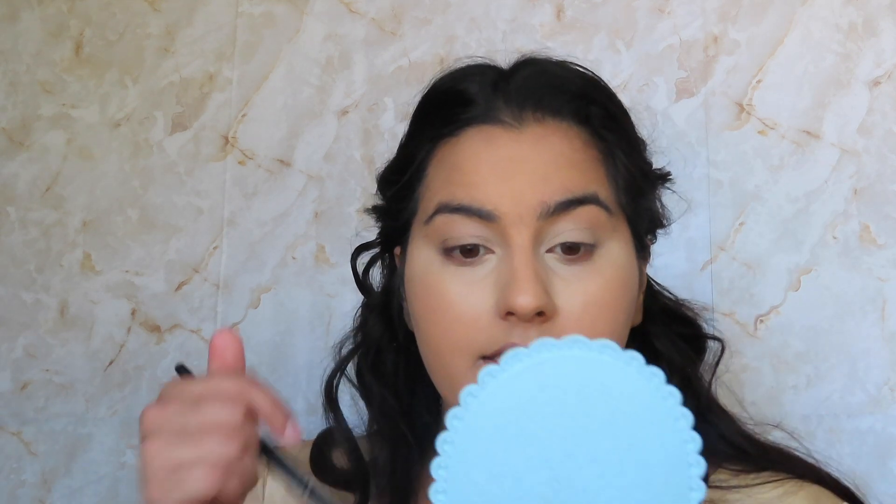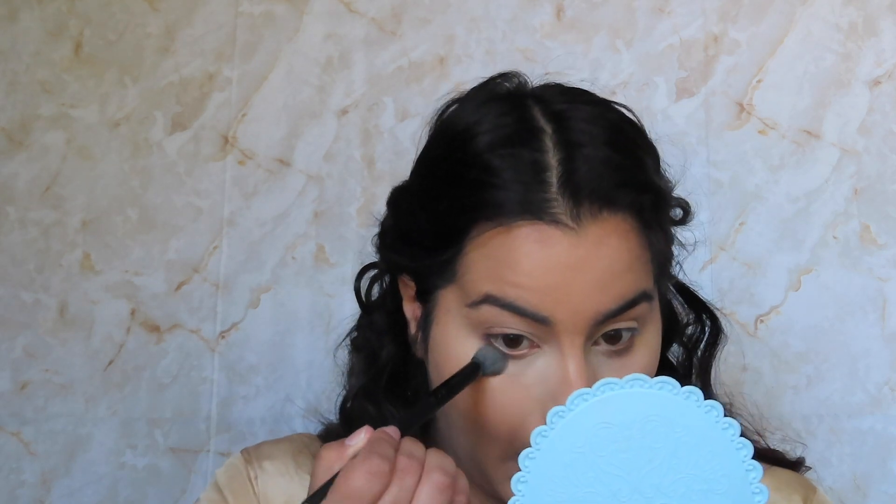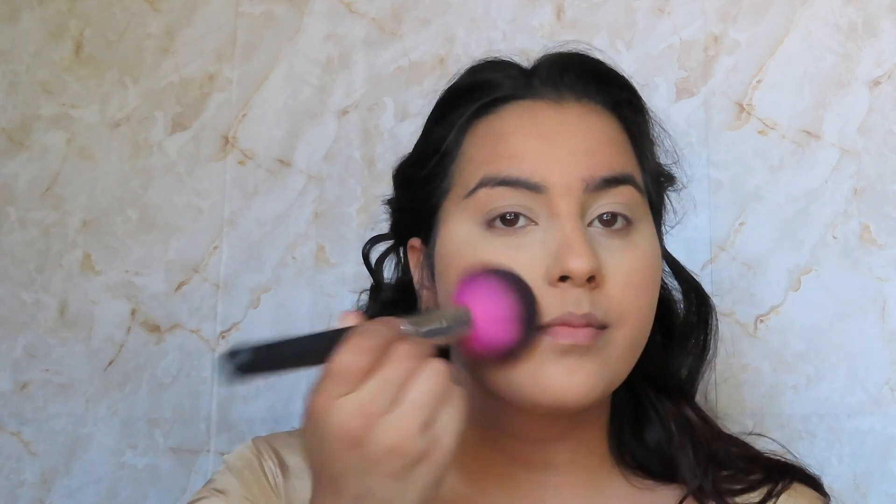That looks really good actually — it still covers up my dark circles but it's not as intense. I don't look like a ghost, which I really really like. So what I'm gonna do is go in with my Essence Brighten Up powder on my elf flawless concealer brush and just pat that in. Look at how much it just blurs everything out! For the rest of my face I'm gonna use my elf finishing powder with a large Sedona 370-376 brush.